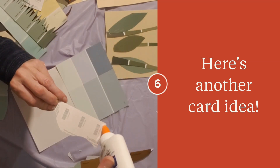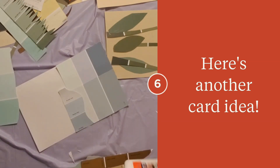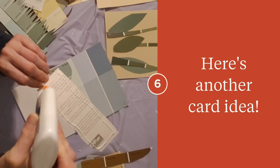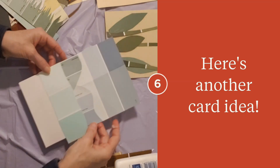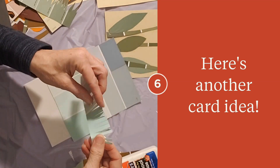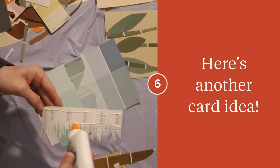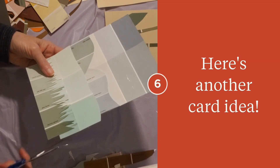Now we'll do some mountains. Now we'll have little hills — we're moving towards the foreground. We'll cut that little piece off; I did cut that ahead of time. Snip the edges and you'll have some grass. And then this one I cut more into it so that it looks like it's closer grass.